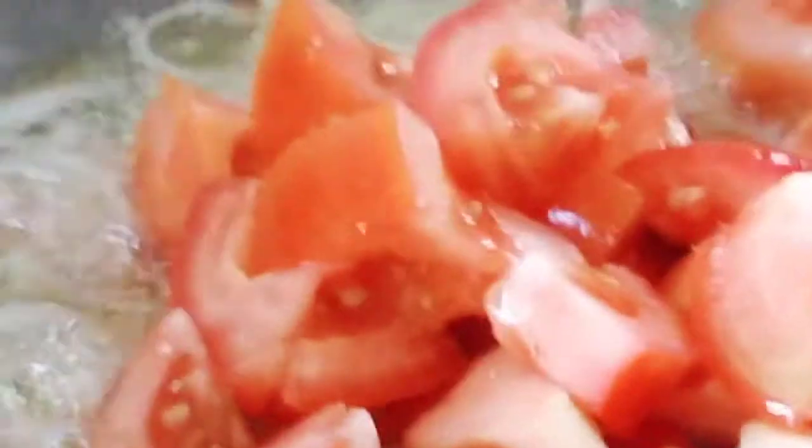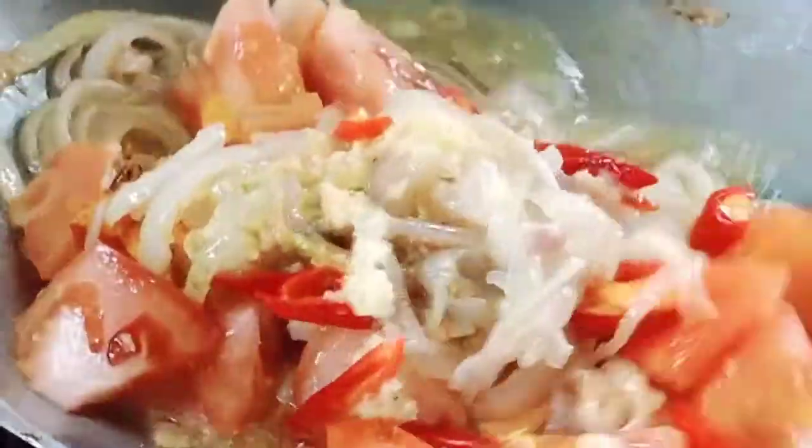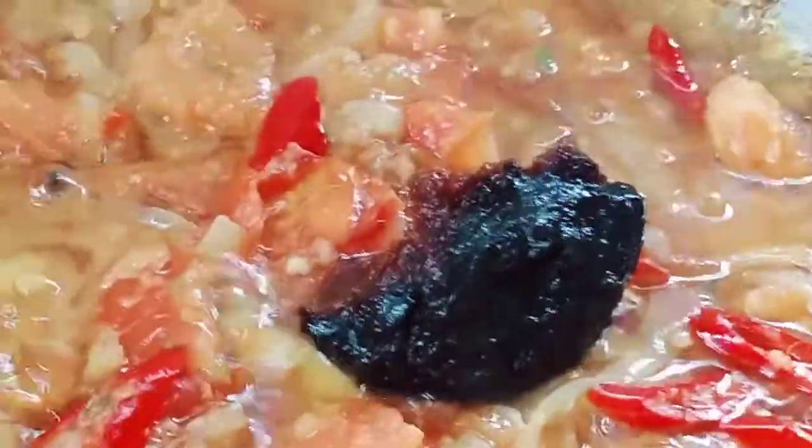Add some onions until a little bit brownish, one spoon of chili paste, then we put some caramel powder, cut the chili, and cut the tomato. Mix them and let it cook, then we put two spoons of caramel powder. Add some sesame oil and mix. After mixing well, pour it in and add three spoons of tauchu.